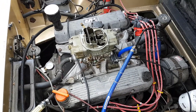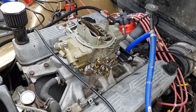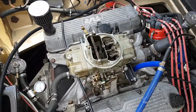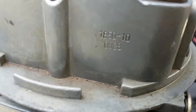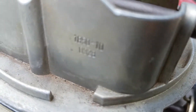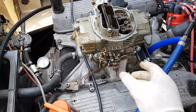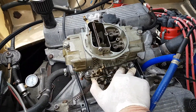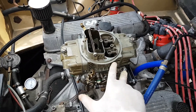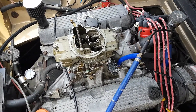So anyway, here's the proof of the pudding. That goes a hell of a lot better than my 390 did.